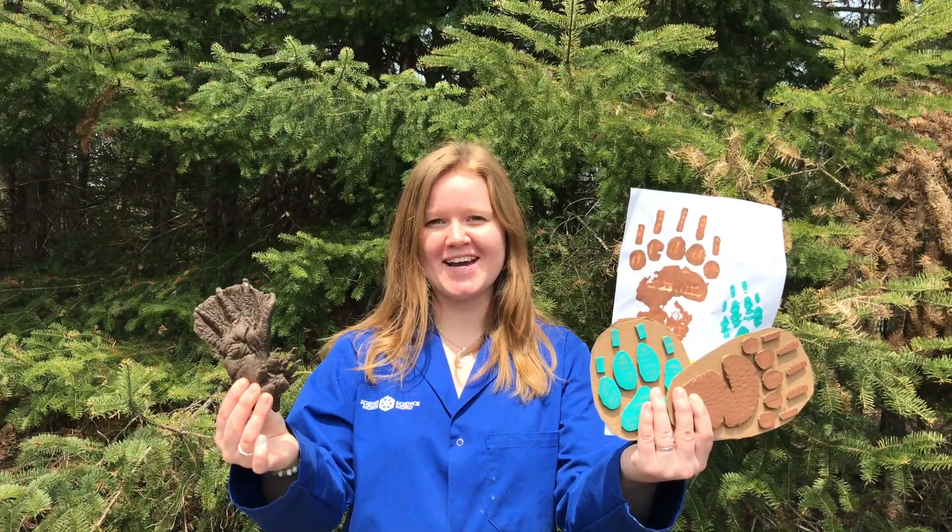Hi everyone! Welcome back to another episode of Hands on Science. Today we're going to be making animal tracks.